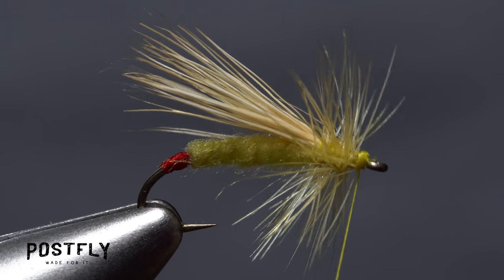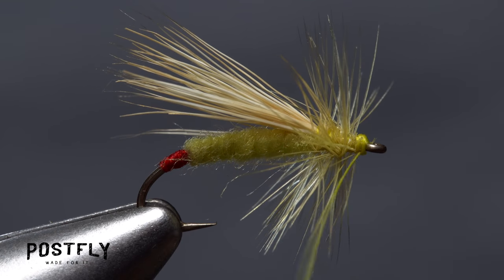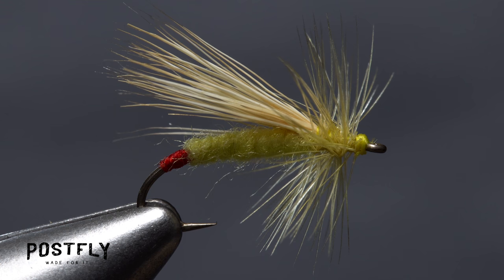With the eye clear and everything in order, do a four or five turn whip finish, seat the knot well, and use the tips of your scissors to snip the tying thread free. And that's the yellow sally. They're really fairly simple to tie, but remarkably effective when the real insects are fluttering around on the water's surface.